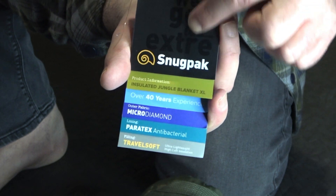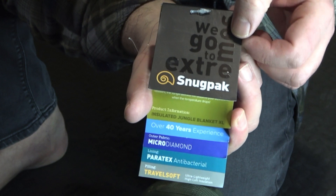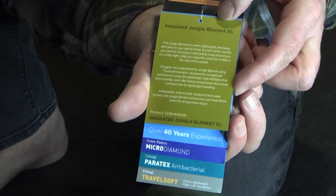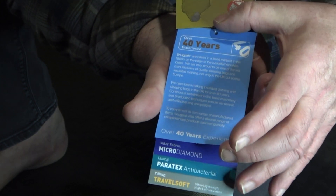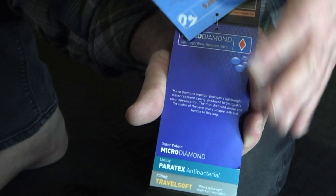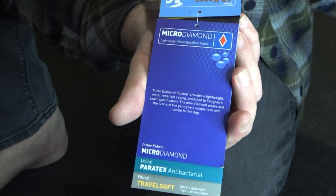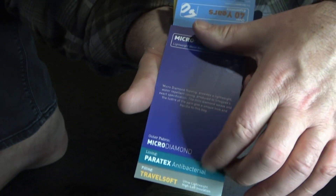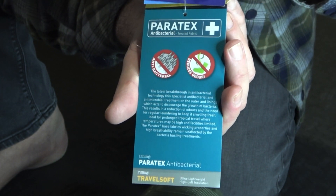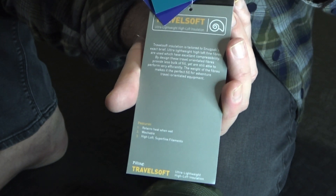When you first get it, it comes with some nice labels that tell you all about it. It's from Snugpak and gives information about the insulation. Snugpak has been going over 40 years. It features a micro diamond weave — lightweight and water repellent — and it's also antibacterial, Paratex, and nice and soft.